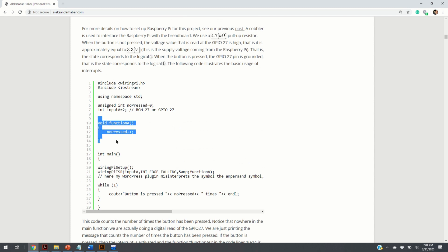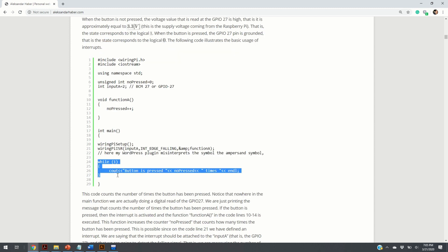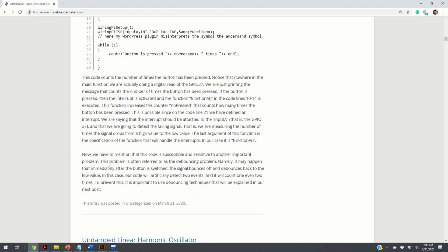Here is our interrupt function. When the switch is being pressed, we simply increment the value of a counter, which is initialized to zero. In the while loop of the main function, we just print how many times the button has been pressed. We are never doing any digital read here.